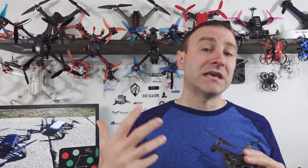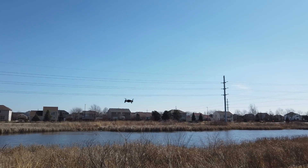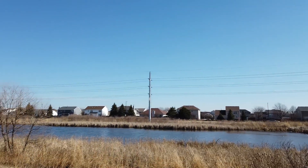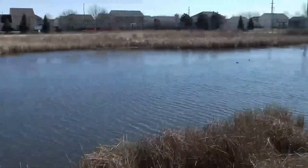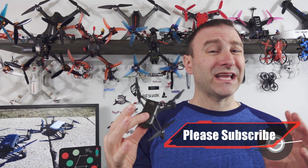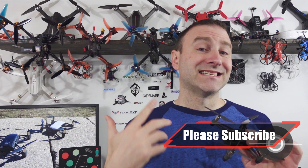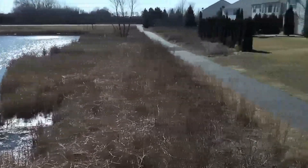It also has a 13-minute flight time, though keep in mind that's without prop guards and on a windless day or flying inside. You can expect to get eight or nine minutes in most situations. The camera is actually really good — it's 720p and has digital stabilization, which stabilizes your image electronically. It's kind of like having a gimbal on board, though not quite as nice. You're not going to take this to a real estate photo shoot, but it does a nice job getting clean video and solid pictures.